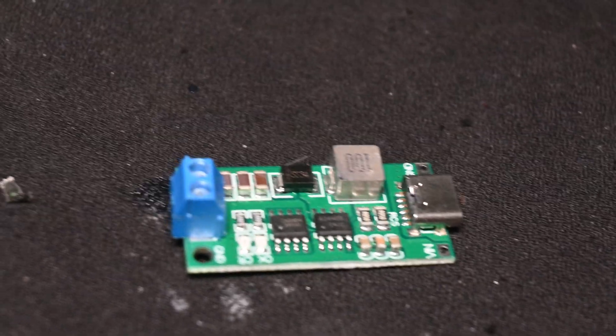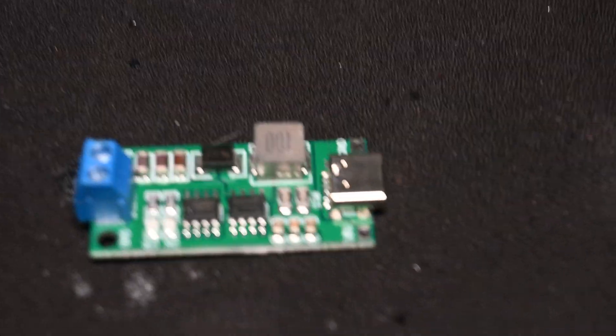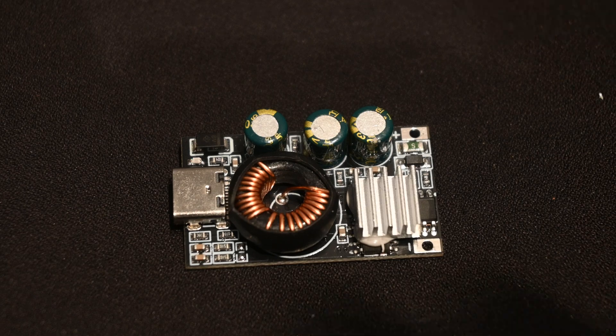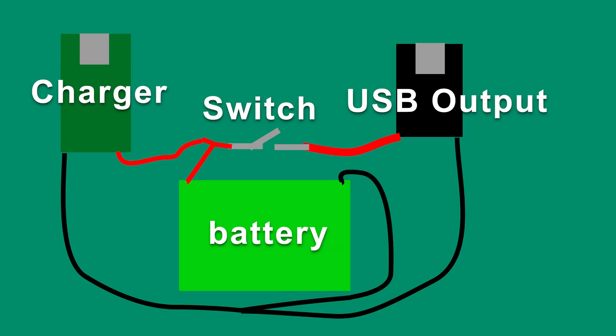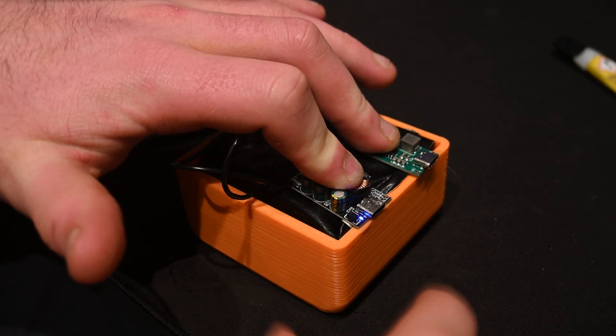Now that our battery is complete, we can start adding the accessories required for a power bank. I'm going to be using this USB-C charging module, as well as this USB-PD and QC charge module — this is capable of providing up to 100 watts. We can't simply solder these directly on; we need to make a wiring harness by wiring the positive and negative of the battery into a Y splitter so I can attach it to both the module and the charger. Since this charger doesn't automatically switch off, we need to include a switch. With all the wiring done, I 3D printed a case and attached everything in.